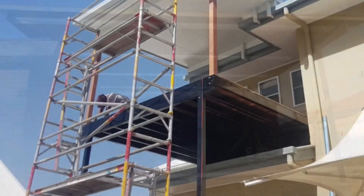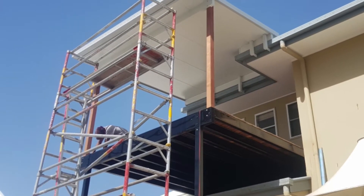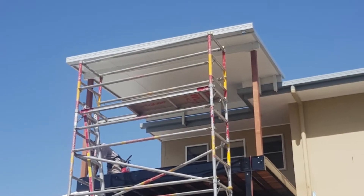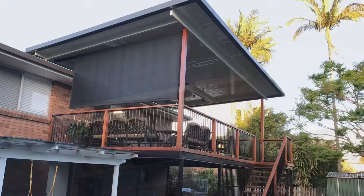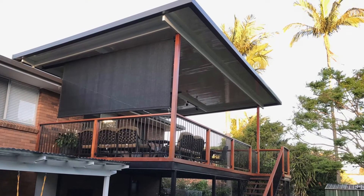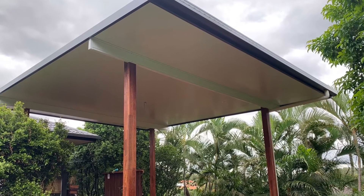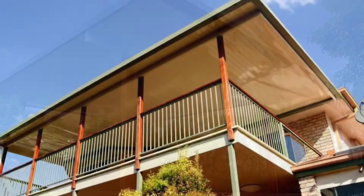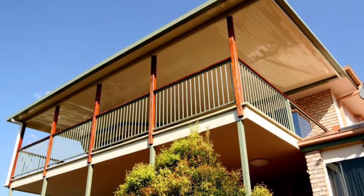A flat roof or skillion structure can sit above the existing house roof line, or it can attach to the fascia of the house where the gutter is. It can be a freestanding structure — it doesn't have to be supported by the house. We can use a simple skillion or flat roof as a roof over a deck, for example.